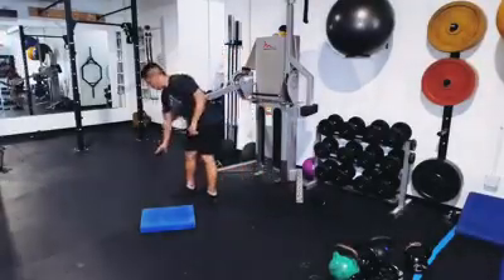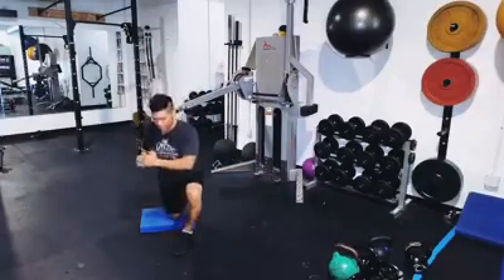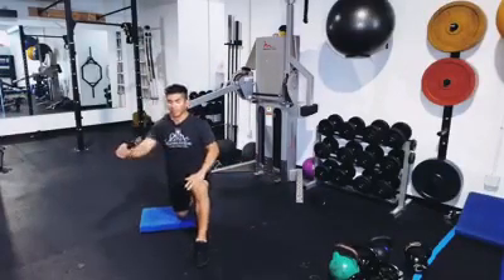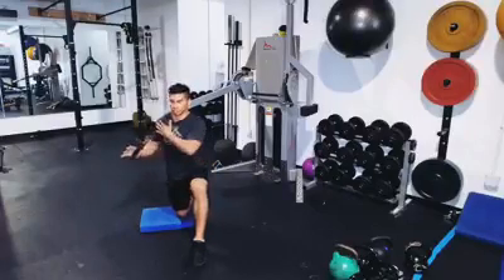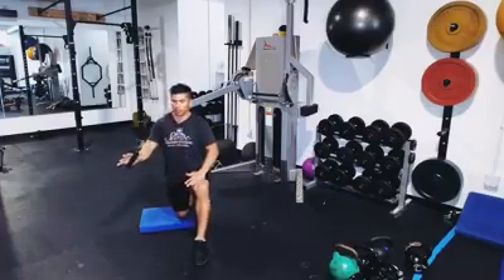You want to get the cable machine like this — this is your power zone. You want to turn into the machine, come down like that, and press. Try not to let your elbow get super far back here; it's a big no-no. It puts stress on the shoulders. Keep it in line with your body and press.